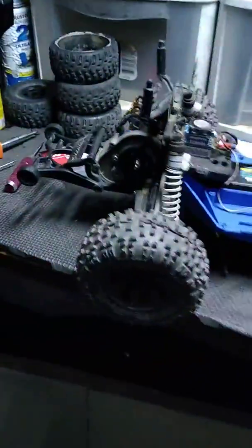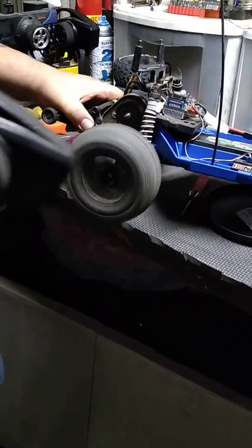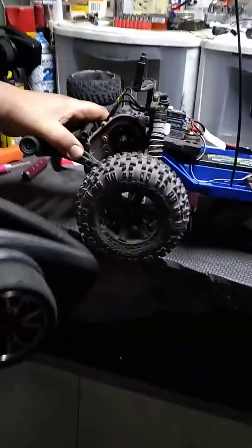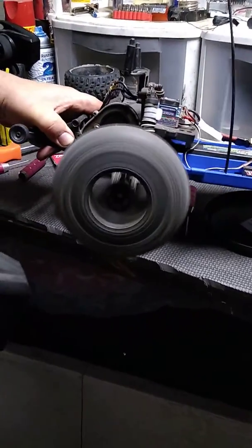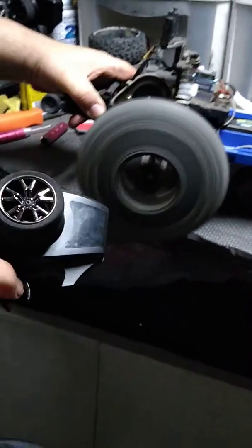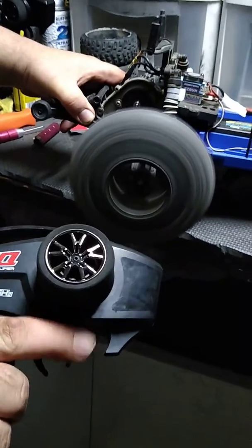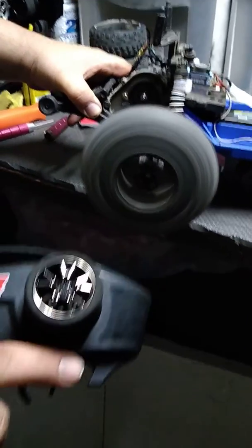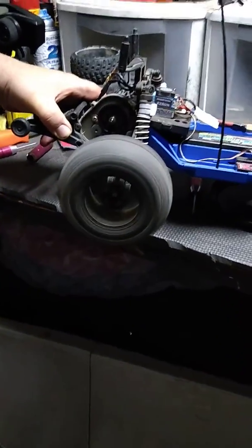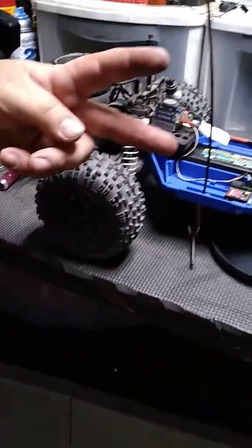I'll show you a little tire ballooning right now. It's only on a 2S battery — it can run 3S, I don't know why you would need it. Pretty fast. Peace out, you're welcome.